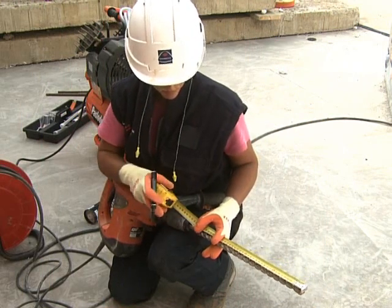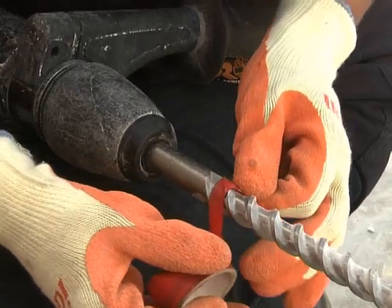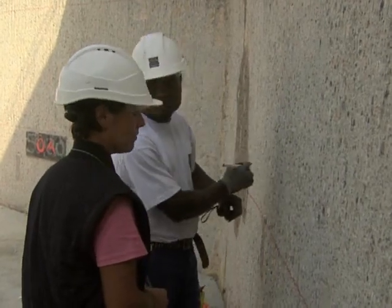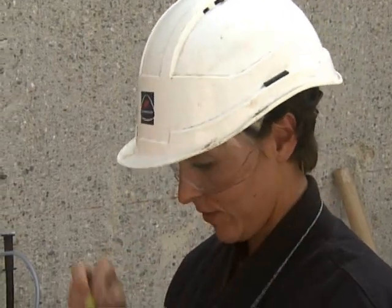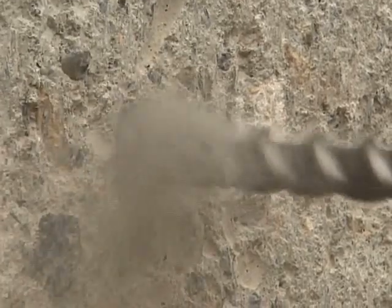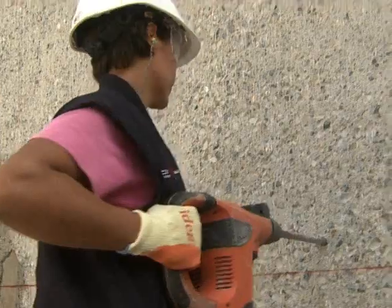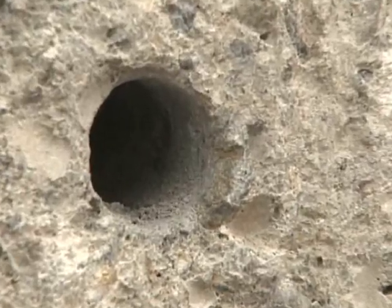A marker is used to identify the correct drilling depth. Dust has been created by the drilling.